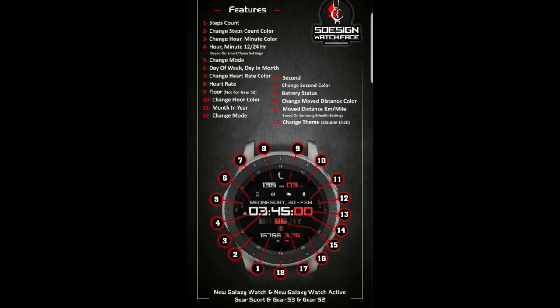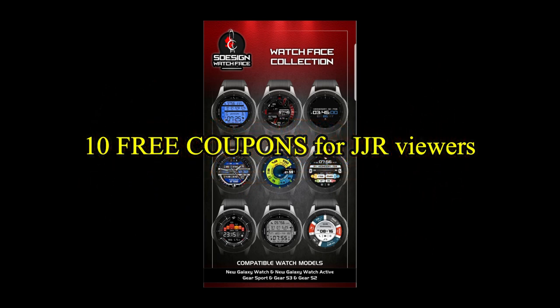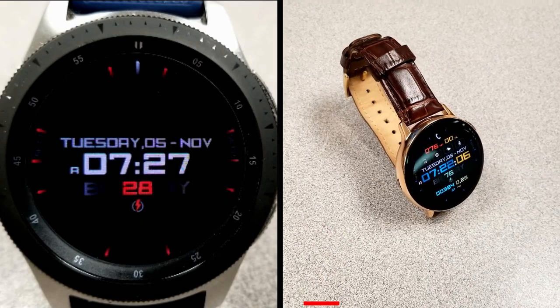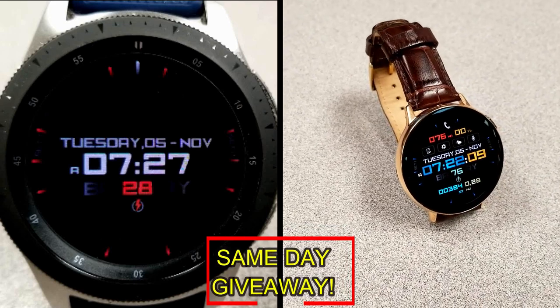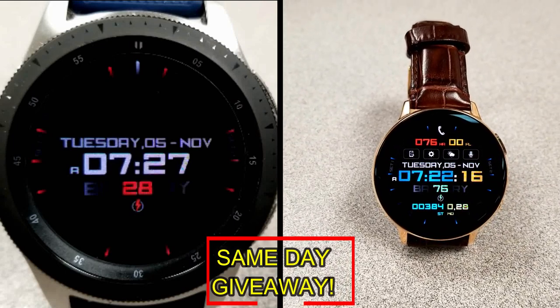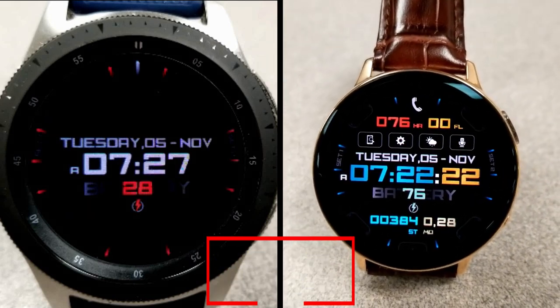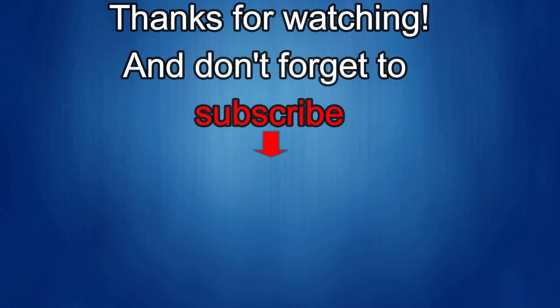If you want more information on the watch face reviewed today, simply do a search in the Galaxy App Store under the name of this face — the full details including the direct link are in the video description. I'm also giving away free coupons to random lucky viewers that comment below; I'll leave a reply under the winner's comments to let them know how to get a coupon. Good luck to everyone, enjoy the rest of your day. If you liked the review, show us some love with a thumbs up, subscribe to the channel, and share the video — your support helps me keep the channel going so I can continue to offer discounts, giveaways, and fresh content. I'll see you in the next episode — take care!